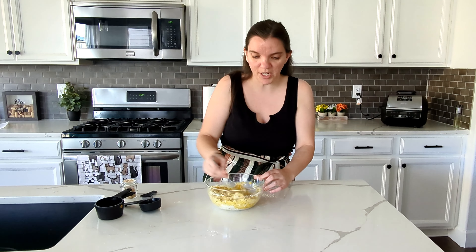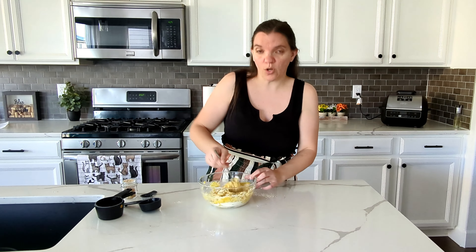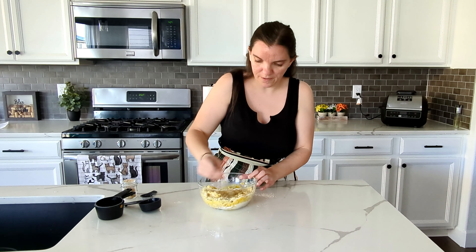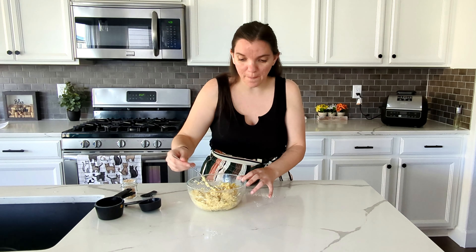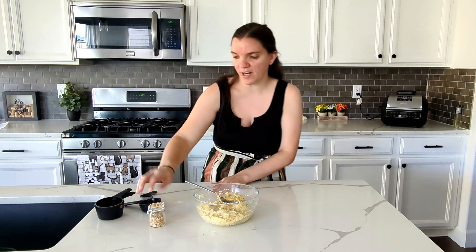I already have my oven preheating to 350, so hopefully that'll be ready right when we need it. I think we are now thoroughly combined, so I'm going to let it sit for five minutes and clean up and get parchment paper ready.